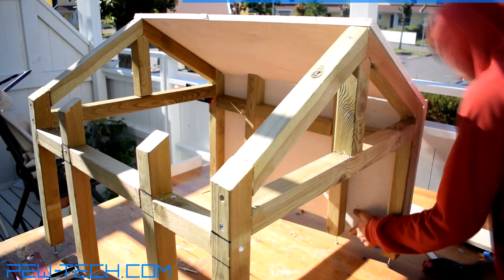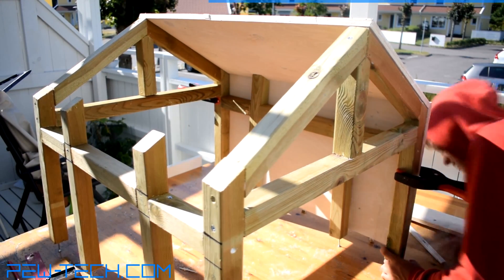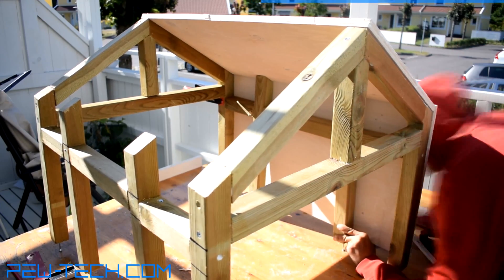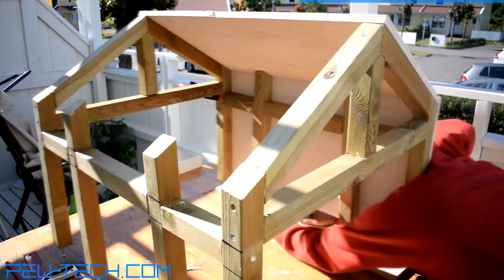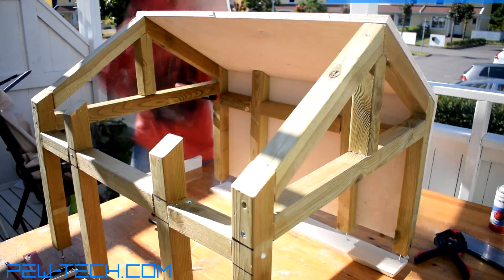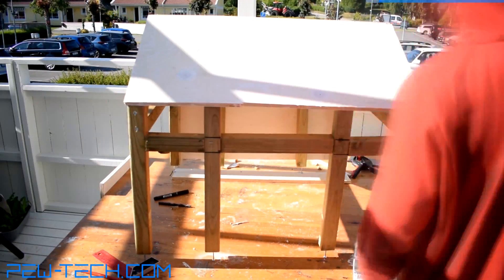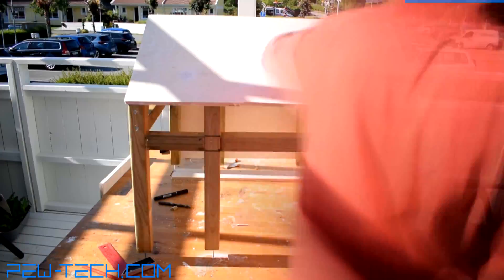You may also notice that there are screws driven into the underside of the legs. This is so that later, when we place it outside, the screws sink into the ground, adding stability in, for example, high winds. After all, you don't want a house flying around — I can say that.